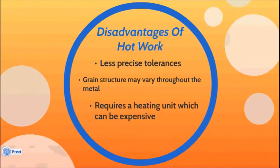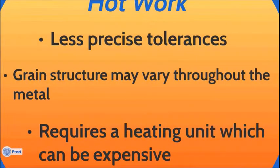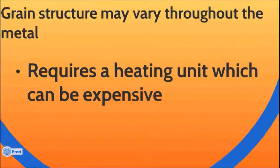Disadvantages of hot work: less precise tolerances; grain structure may vary throughout the metal; and it requires a heating unit, which can be expensive.